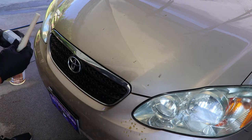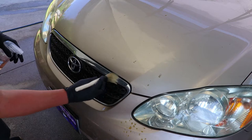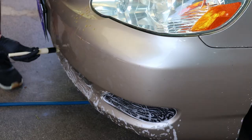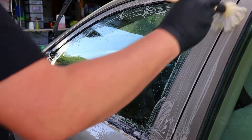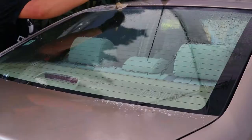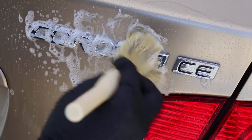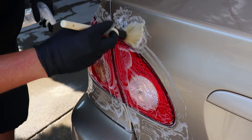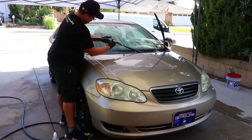Despite already having done the APC foam rinse, I go over the intricate areas with some all-purpose cleaner to clean stubborn dirt hiding between the plastics and glass. Areas like the front grill, headlights, door handles, glass edges, and emblems are common hiding spots for dirt and other contaminants. With my boar's hair detail brush, I agitate it with some citrus-based cleaner onto the nooks and crannies where a wash mitt would have trouble getting into. This helps eliminate more dirt from surfacing onto the paint after the contact wash. For vehicles with complex chrome or plastic trim, brushing those areas secures a swirl-free wash during contact cleaning.